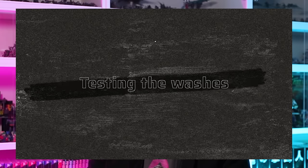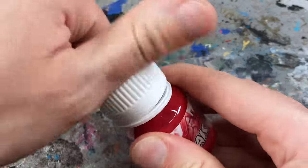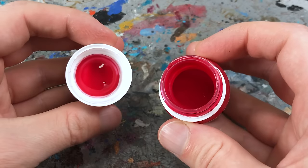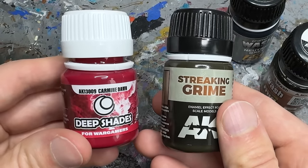We have seen a lot of colored squares, but how do they perform when applied to an actual model? Let's slap those deep shades onto some plastic and find out if they can surpass Citadel's shade paints. First, we have to free them from their screw-top pots. These are the same pots that AK's enamel-based washes and paints have, and I'm not a big fan of them — they're just unwieldy and I would have really preferred dropper bottles.